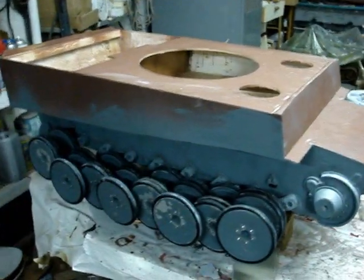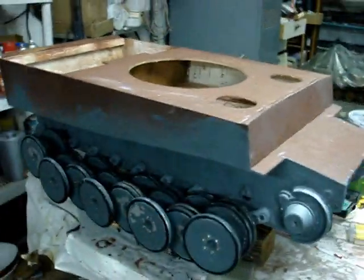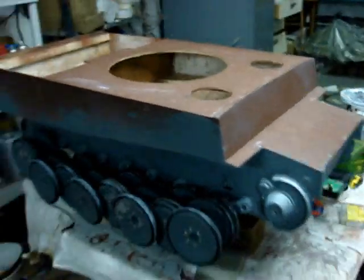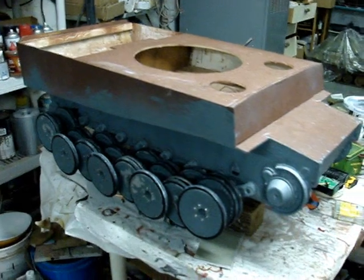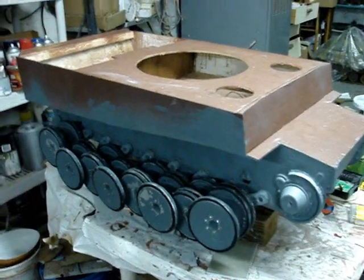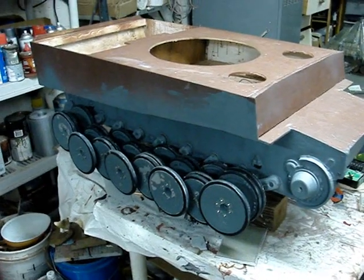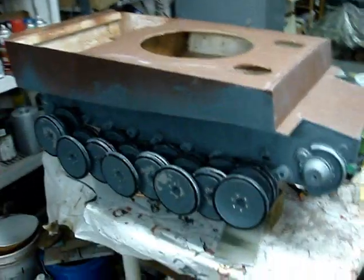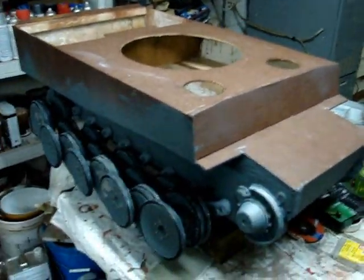The wheels do add to the weight of the model. Prior to the installation of the wheels, the hull and torsion bar suspension was about 10 to maybe 15 pounds. However, with the addition of the wheels, the weight has increased significantly to about 30 to 40 pounds in this current state. That weight is pretty much standard for a 1:6 scale tank of this size and type.